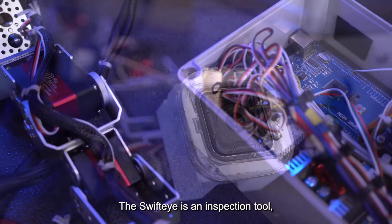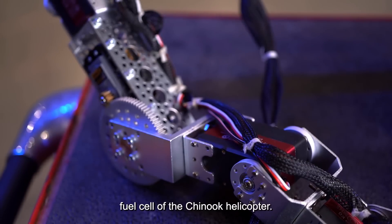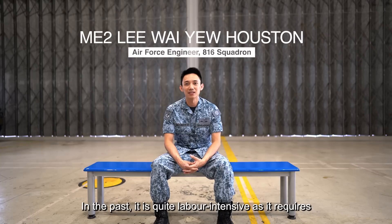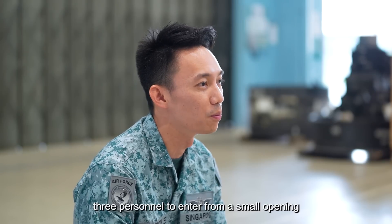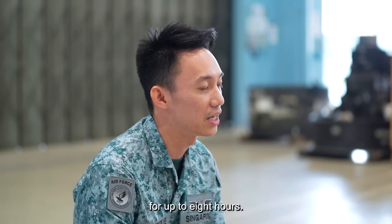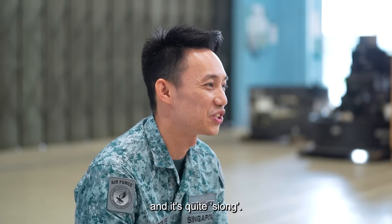The Swift Eye is an inspection tool used to inspect the interior of the fuel cell of the Chinook helicopter. In the past, it was quite labour intensive, requiring three personnel to enter from a small opening and work in a confined space for up to eight hours. I've done it myself and it's quite xiong.